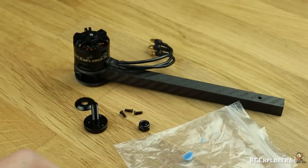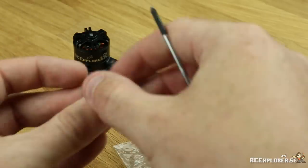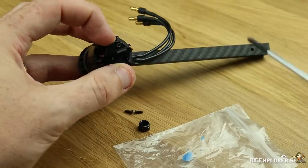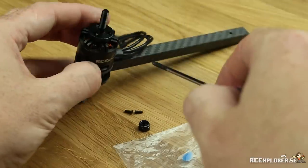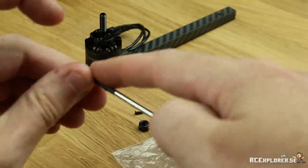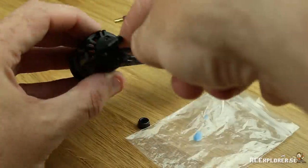All motors that come from RC Explorer come with a black lock nut to replace this nut — use that instead. The prop adapter is attached with three small screws. Use blue Loctite again and make sure that you don't over-tighten the first two screws. We're going to use those to guide the prop adapter so it's on there nice and centered. Then we can tighten all the screws down.